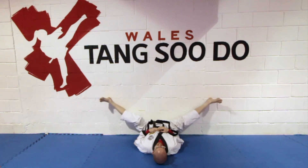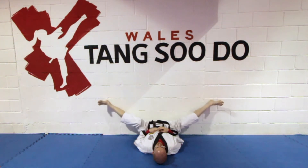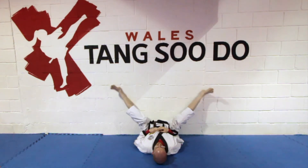Hold this position for a count of ten: hana, do, set, net, tassel, yoso, iodo, yodo, aho, yo.